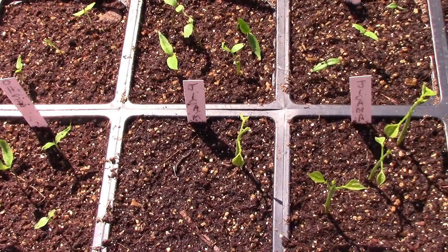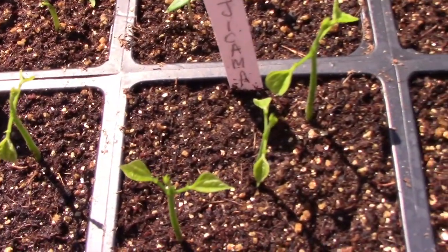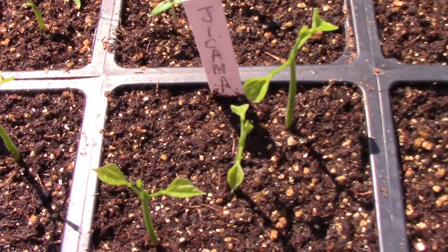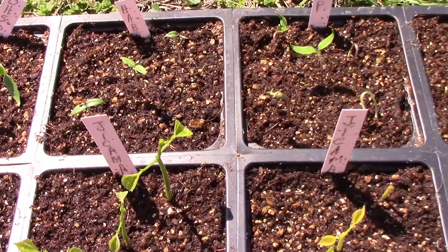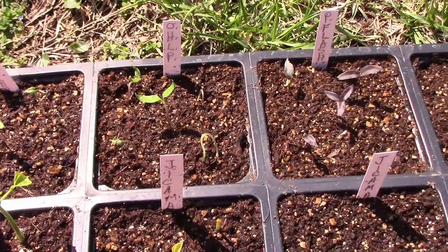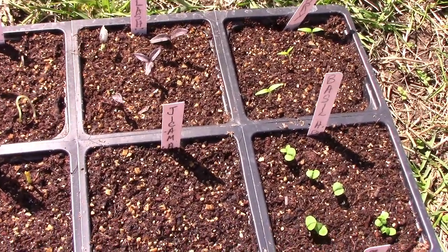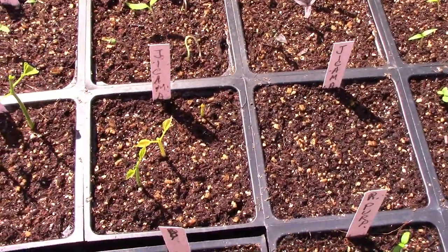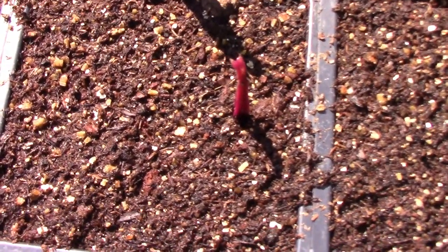Here's one more tray that I have planted, and in it I have some jicama. One important thing to know about jicama is the seeds are poisonous and the foliage is poisonous — you can only eat the round tuber like the ones they sell in the grocery store. In this tray I also have a little bit of basil and one tiny ooby sprouting.